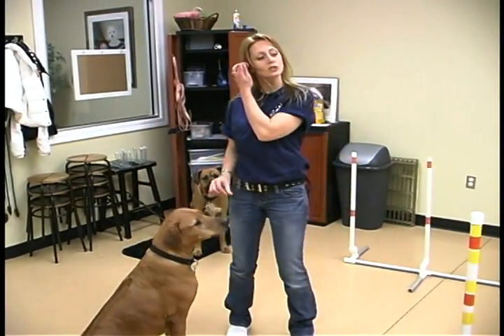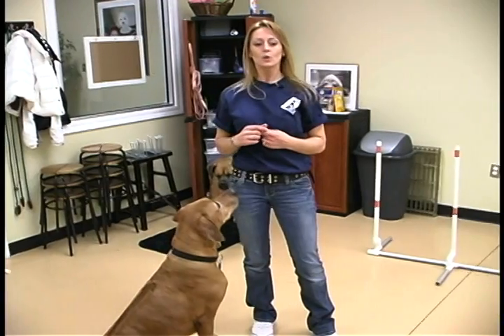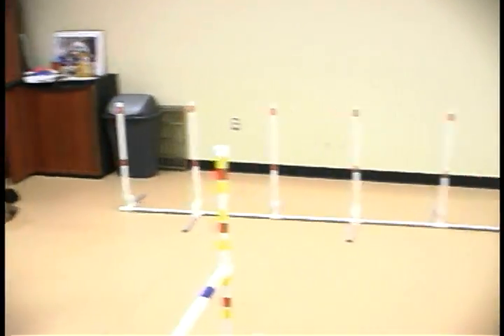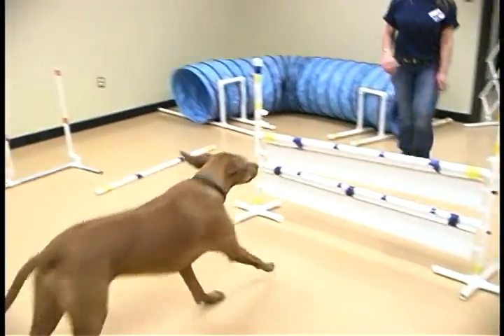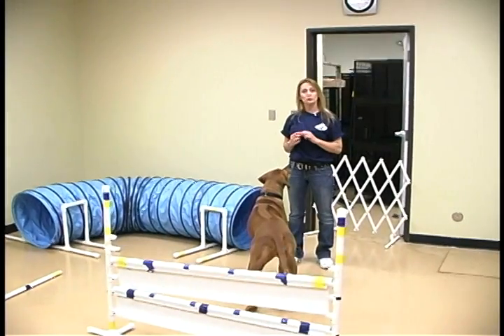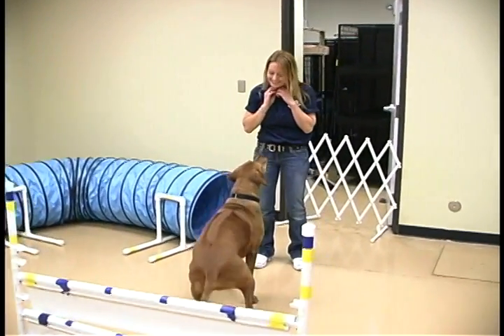You also can do the same thing with this as you did with the other jump — start getting them to stay, and this gets into a lot of handling skills. Jump, jump — good girl. You want to show a lot of enthusiasm with your reward system. Yes, you're good.